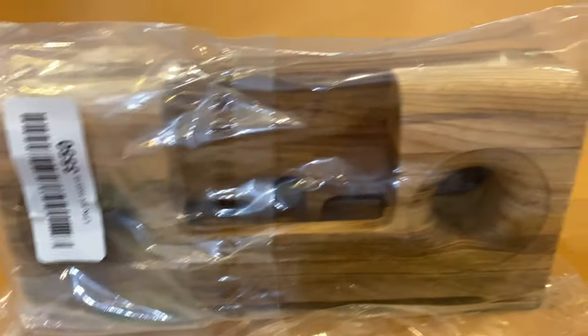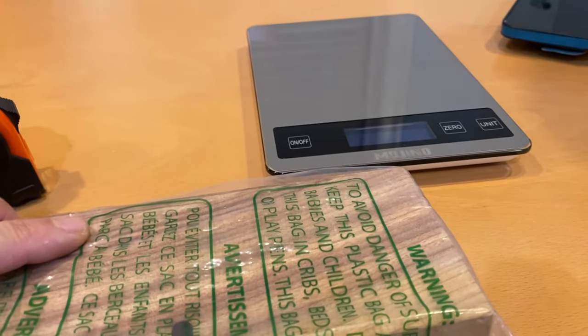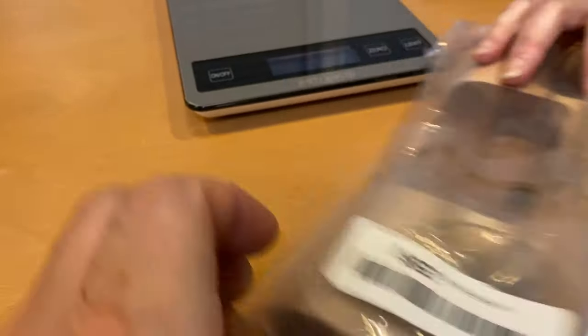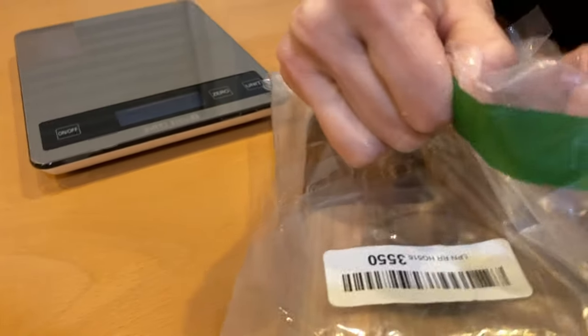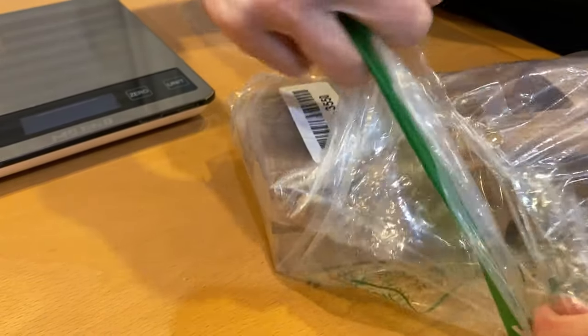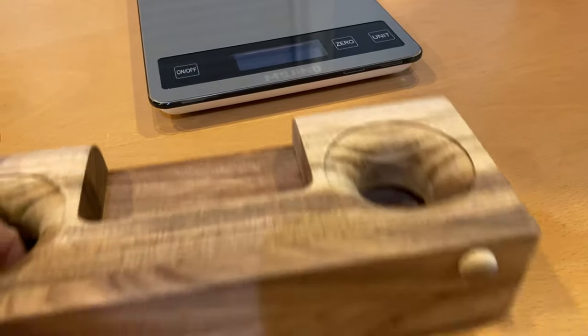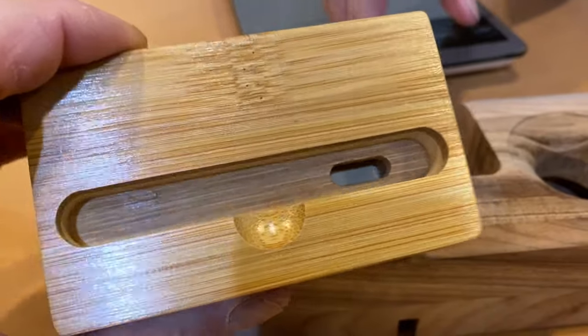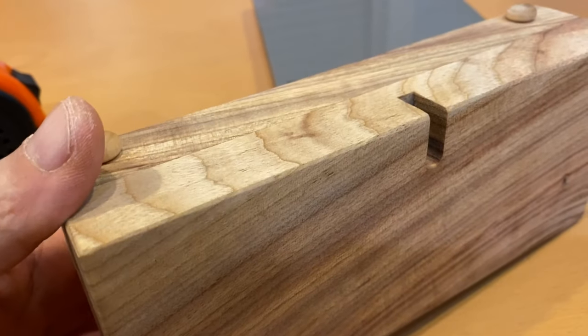Let's open it up. It came in an Amazon regular paper bag inside a plastic bag, no label info at all. What kind of wood is it? It's not the same as the bamboo one — this one smells almost like eucalyptus.